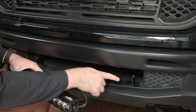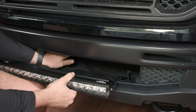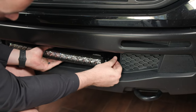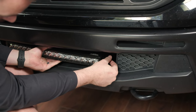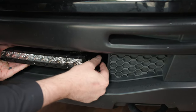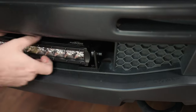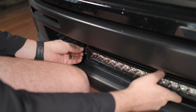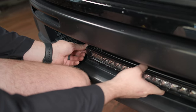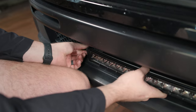Now that we've mounted both brackets to the truck, we're going to mount our light bar to the brackets. Take the hardware we used earlier and get it hand tight on the right side, then hand tight on the left side, and then come back through with our allen wrench and tighten it down all the way.